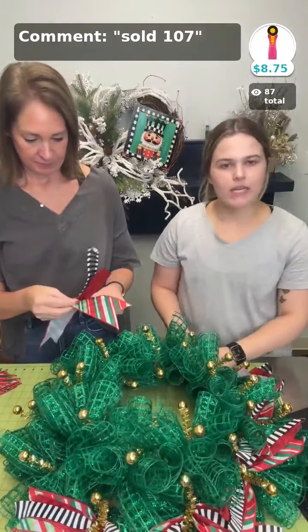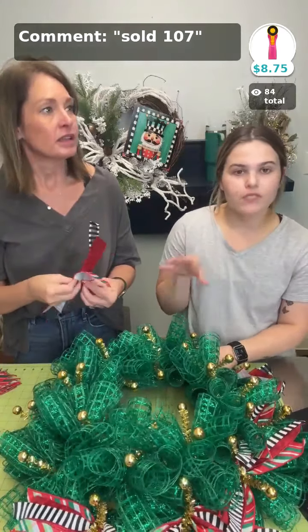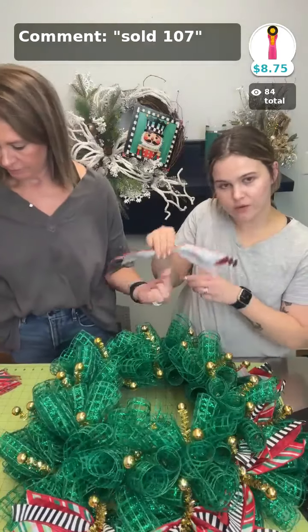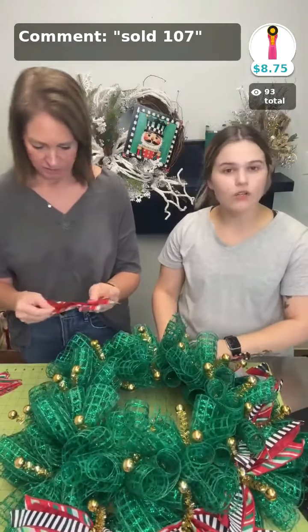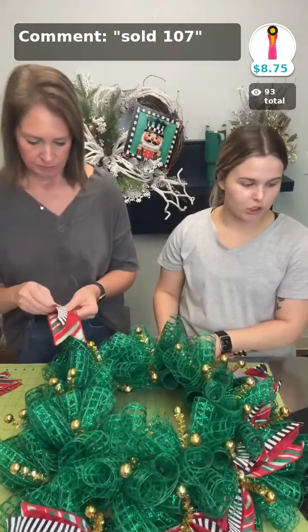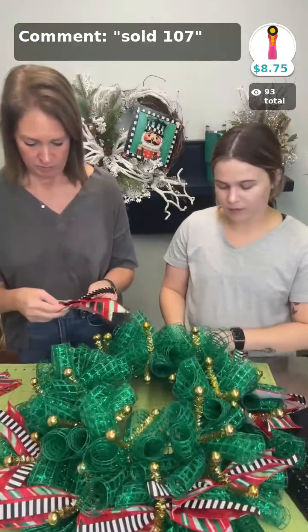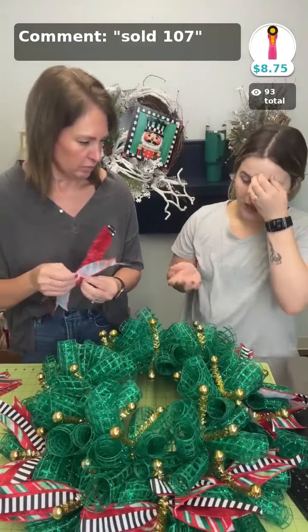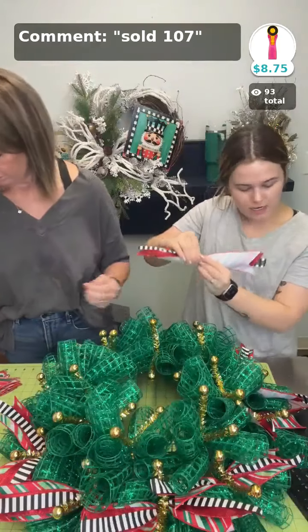Y'all just let us know your feedback on our kits. We've had a lot of people say they enjoy when we go ahead and put stuff together, because sometimes it's hard to put things together by yourself. It's hard on the internet because you can't always match colors — just because a mesh says emerald green and a ribbon says emerald green, sometimes you order them and they're two different colors because different companies have different shades.